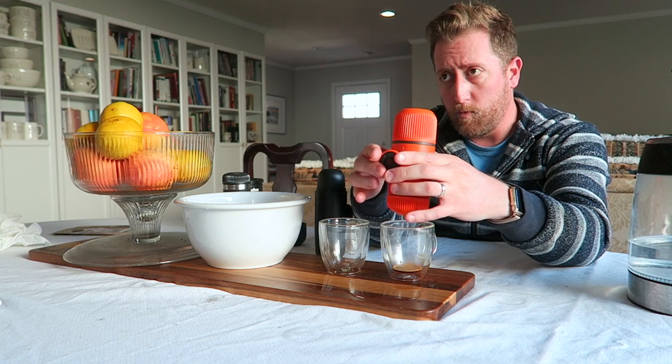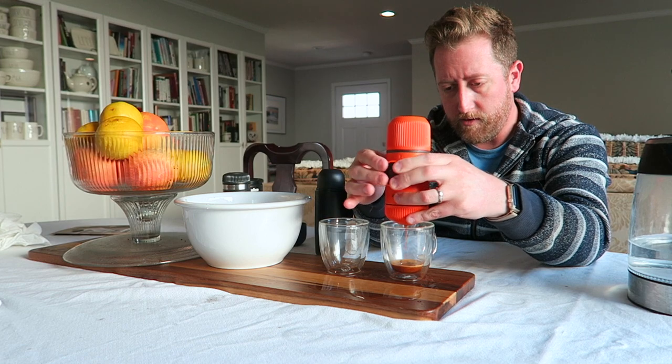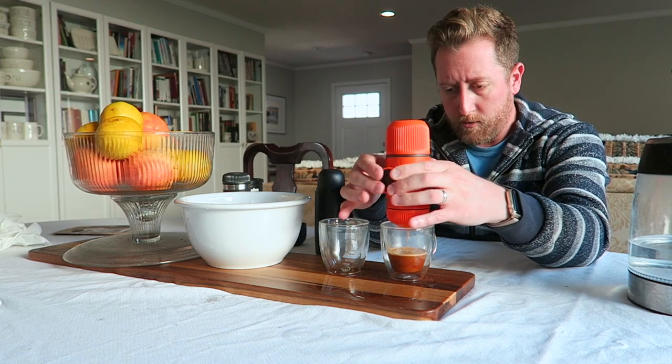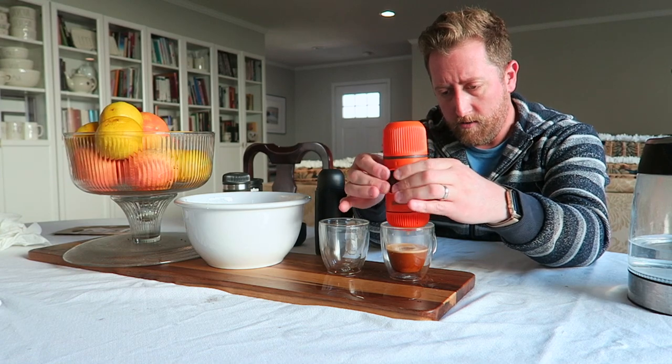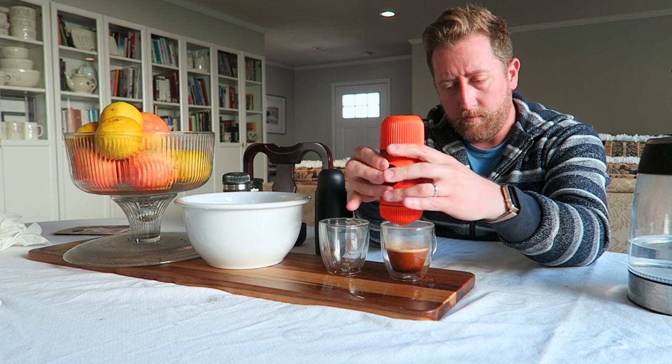That was one pump to start. Then we continue pumping through the shot — counting roughly 34 strokes total until we're done.